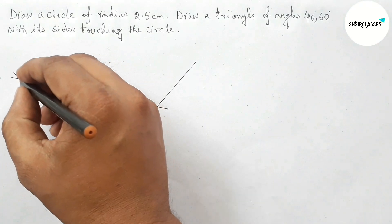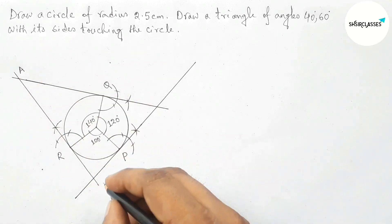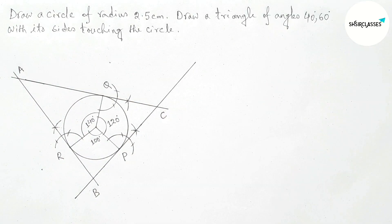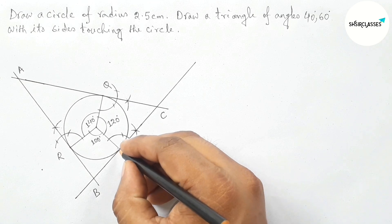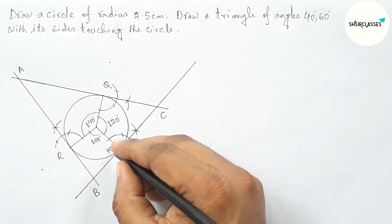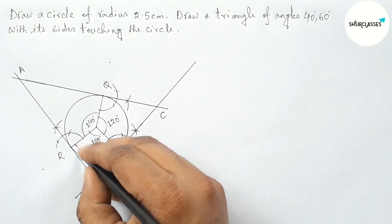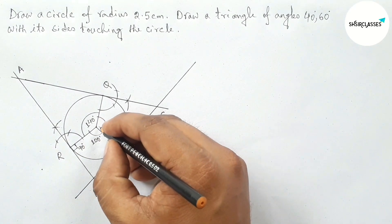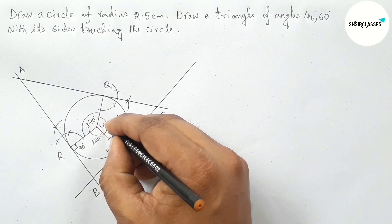Taking here point A, here B, and C — so we got triangle ABC. This angle is 90 degrees and this is also 90 degrees. Taking here center O.